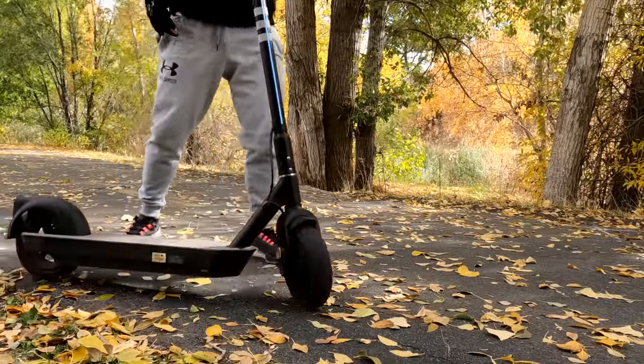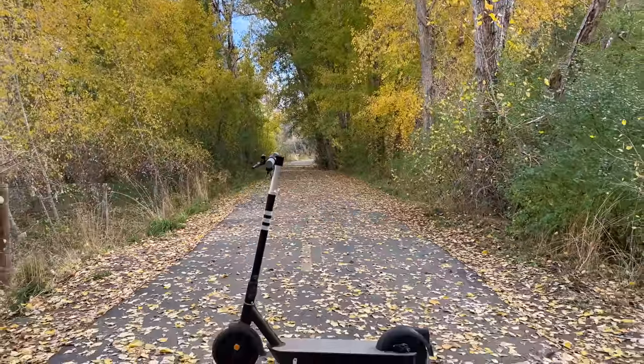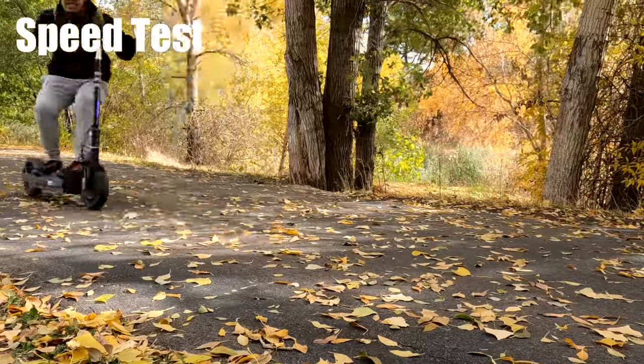Today I got the OKAI Neon Pro - a little bit more than your entry-level scooter, falls in the same price range as the Segway Max. It's got a very smooth ride and some cool looking lights. I'm gonna tell you all about it, starting with a speed test.